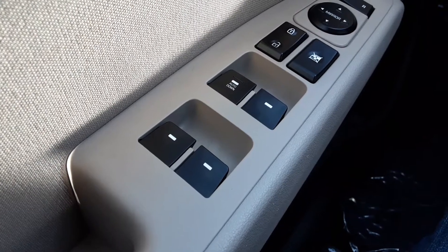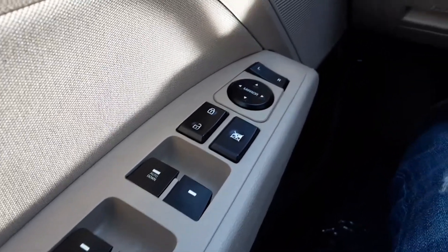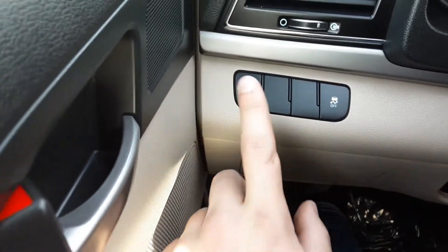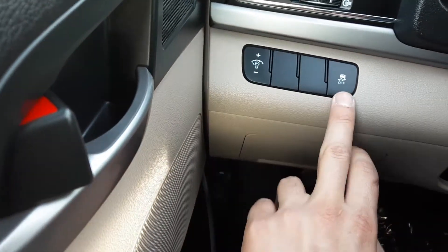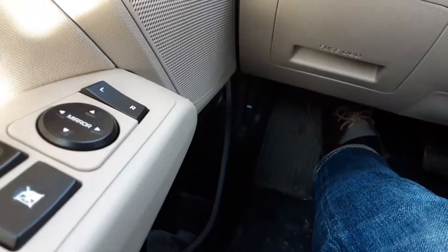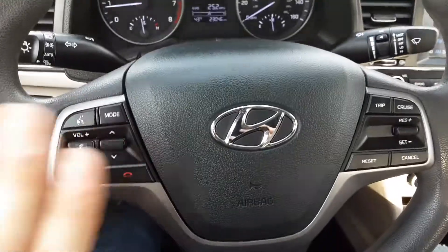Right here we have the power windows, power locks, and power mirrors. We have a dash sliding which is right on this side, and then we have a traction control button. Our hood release is right down there — kind of tough to see. On the steering wheel we have a few controls.